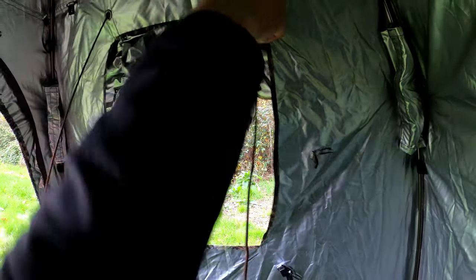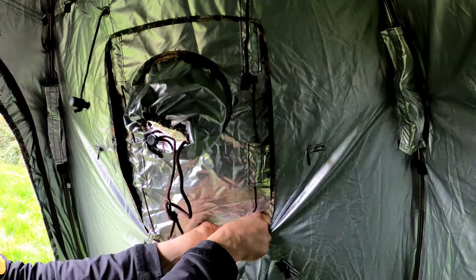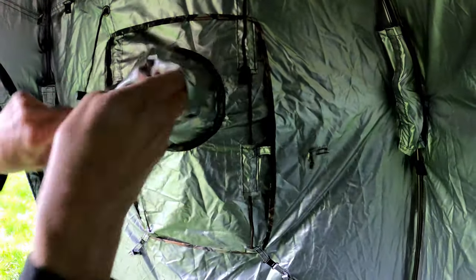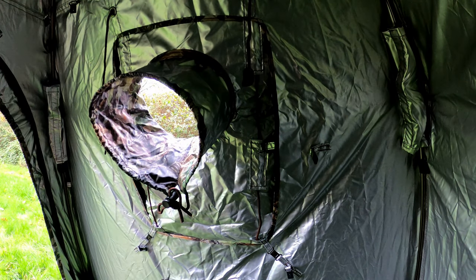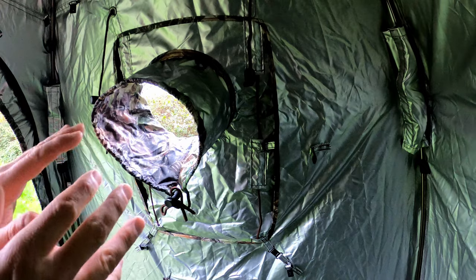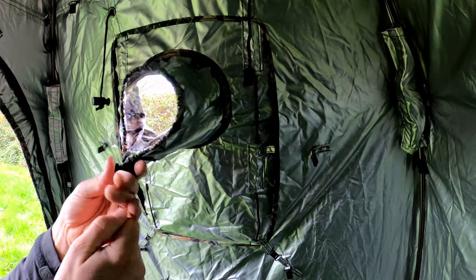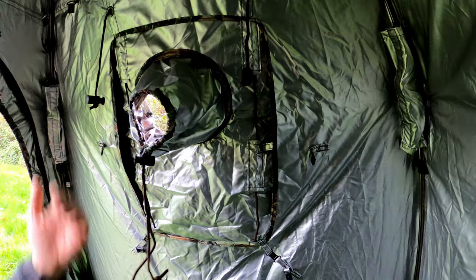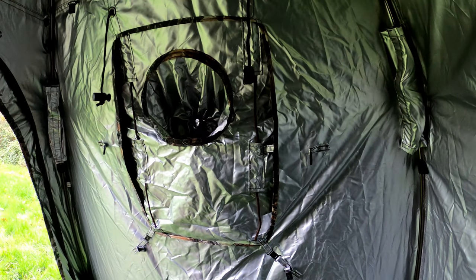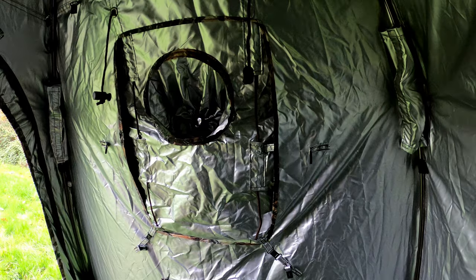You've also got this nice little viewing port on the side — so if you need to switch lenses or you've got a second body, you can swing around and pop your lens through there if something's moving past. You can also put your binoculars through to spot things, and you can make it smaller just as a little peephole to reduce light coming into the hide. You can fasten that right up and stow it away. These ports go all the way around the side, and you can detach them, pop them up and leave fully open.